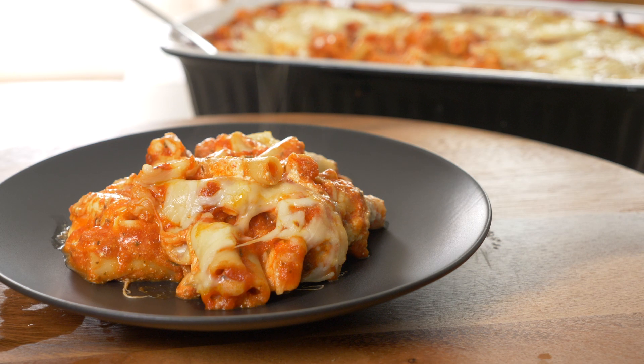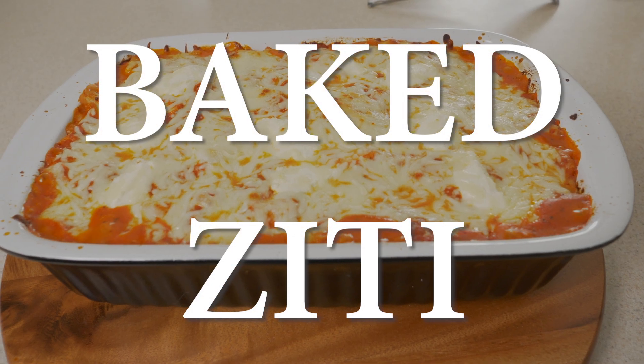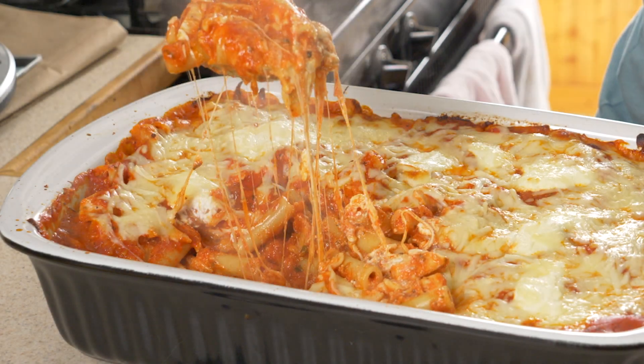Welcome back to Everyday Eats with Michele. Fall is officially here, so we're going to cook up what some people consider to be the ultimate in comfort food — baked ziti. Let's get started.